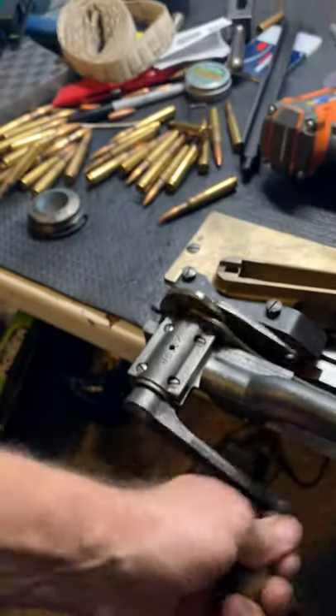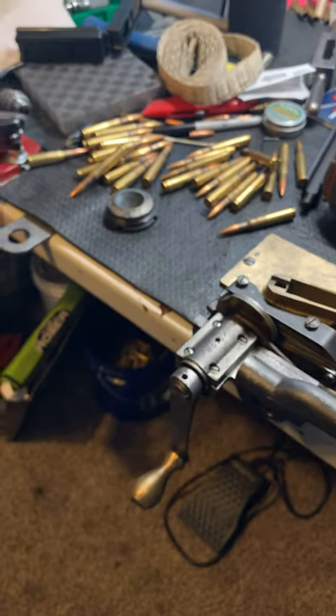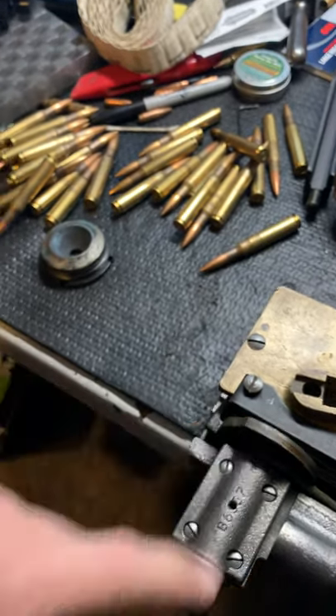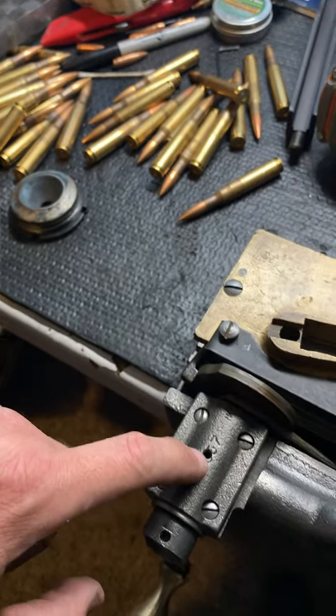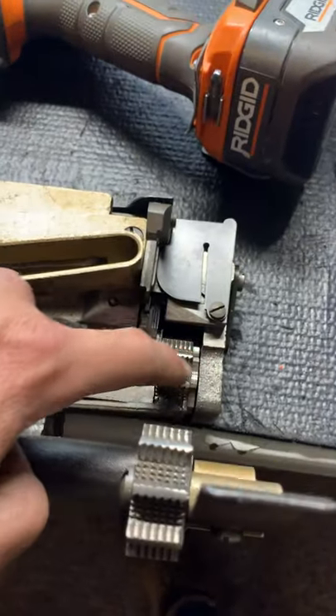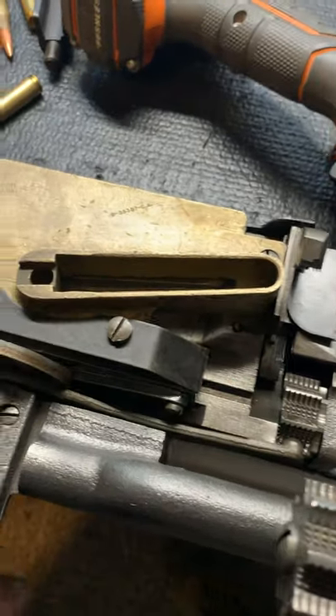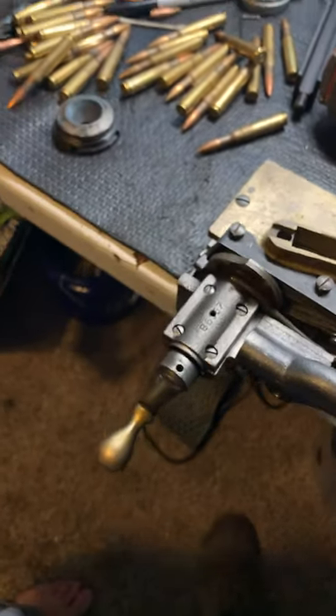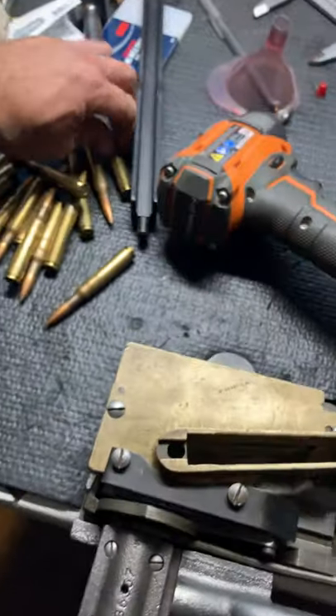Handle always down. Okay, this is where you should oil it — you should put a drop of oil in here, also anywhere there's moving parts. It's a good idea to put oil on it.